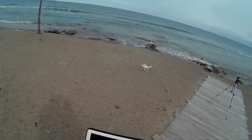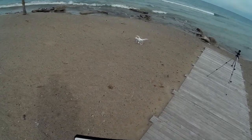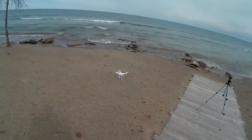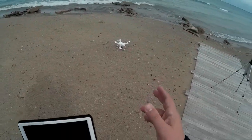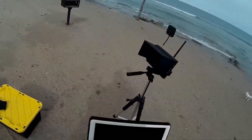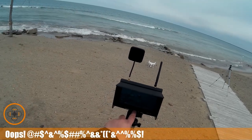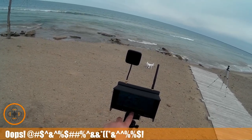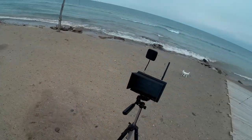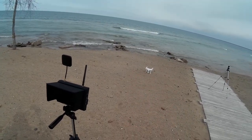We took it out about 400 and some meters, so that was actually pretty good. I'm going to disarm it. I think it was a pretty good flight out over the lake — we got it up about 75 meters and took it out about 400 and some. Before we go, I want to make sure we save out the video on the recorder. If you found this flight interesting, give it a thumbs up — always appreciate it. We'll see you in the next video. Cheers.